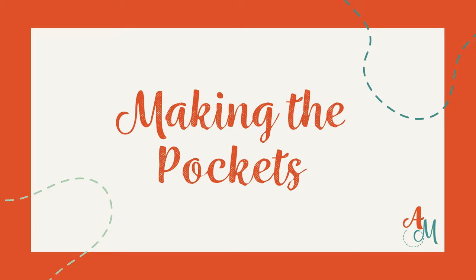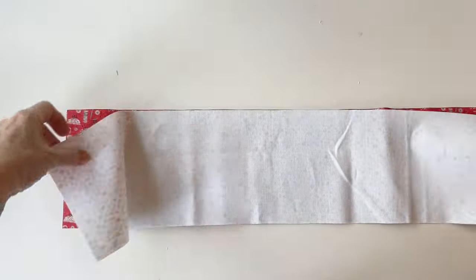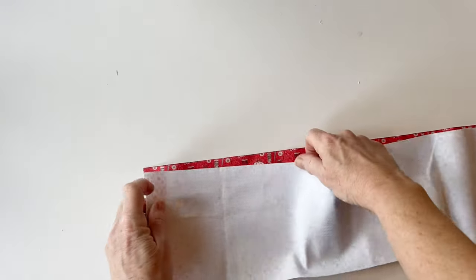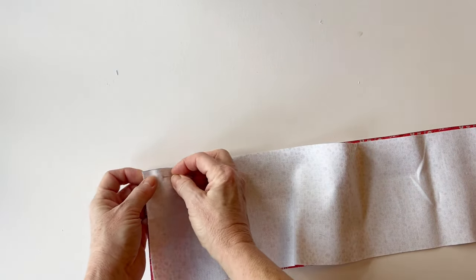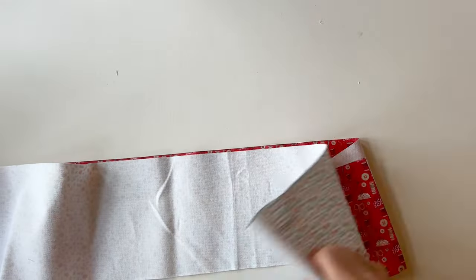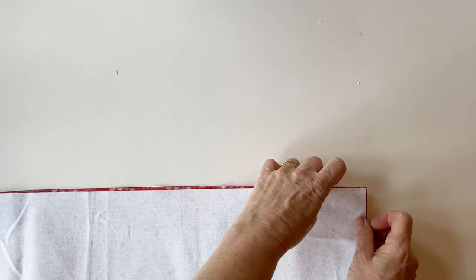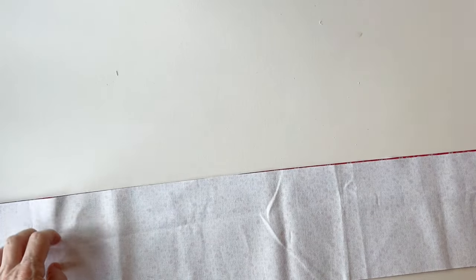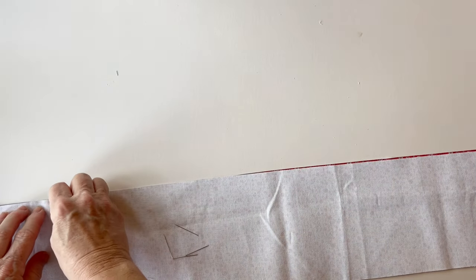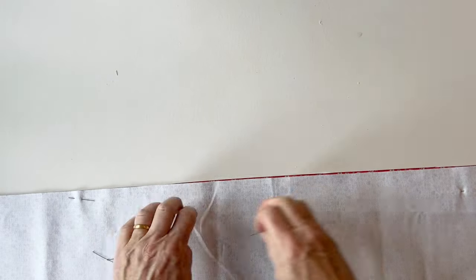Making the pockets. Take the outer pockets piece and the liner pockets piece and place them right sides facing. Make sure you match up the raw edges along the top. Start by pinning the left-hand corner, making sure the side and top raw edges match up, then pin the other corner before pinning between them. This helps to keep everything matching up. The two pieces are exactly the same size, so pin together all the way along the length, only along the top edge.